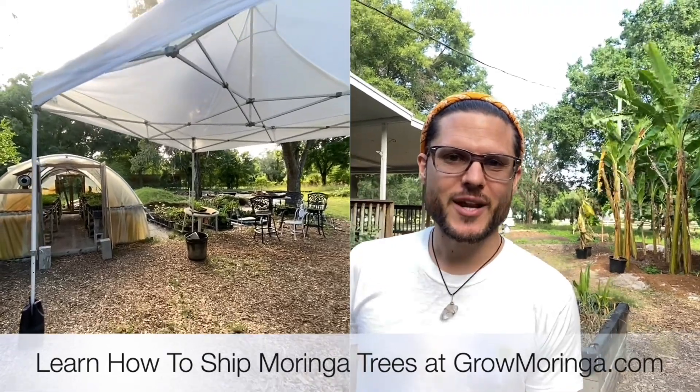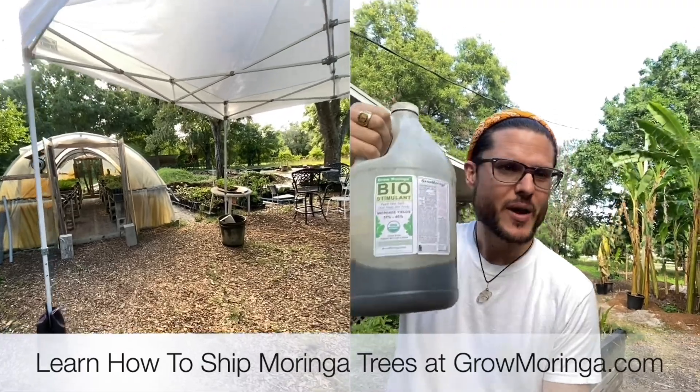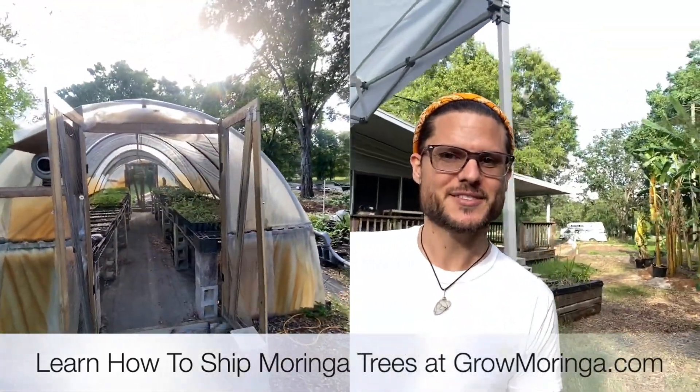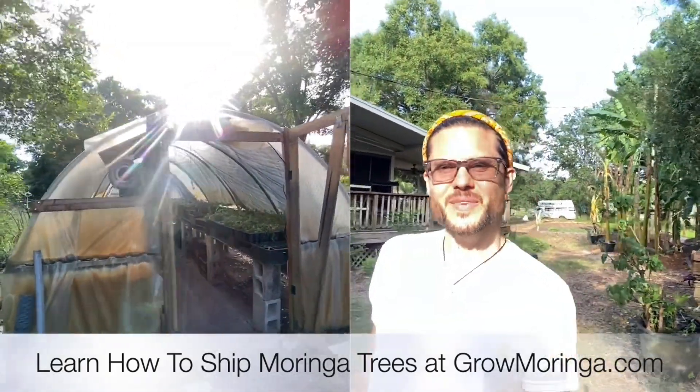I wanted to show you really quick our greenhouse. I'm having such a beautiful day. We use our biostimulant — we have so much great news to tell you. Look at this awesome little greenhouse that we have here. It's so nice. The sun's coming down, getting a little sunshine.